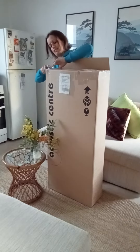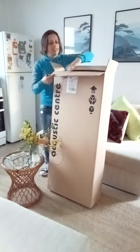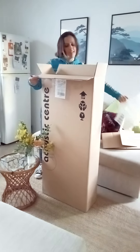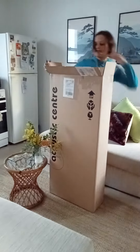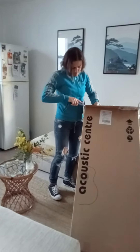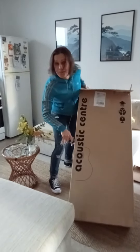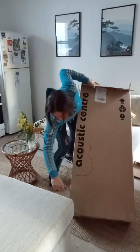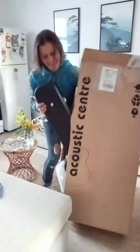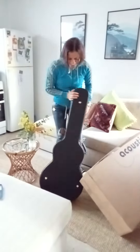Holy mackerel. Getting ready to do some more new music. Alright, holy shit. Ready for the big unveil? Holy shit, it's even got a case. Wicked, hell yeah.